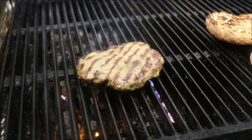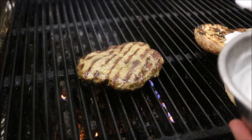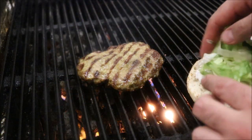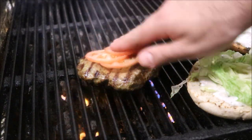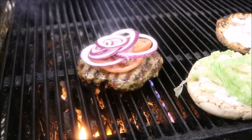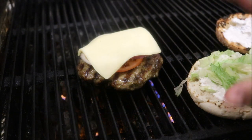Alright guys, that's looking pretty good so we'll start to assemble this now. We've got our bun here. I'm going to place some of our sauce on the top and the bottom — give that a nice spread. We'll place some lettuce on the bottom of our bun, just like so. And then I'm going to place our tomatoes on top of our burger patty, along with some sliced red onions, and the main ingredient — a slice of cheese.